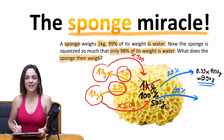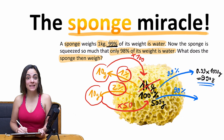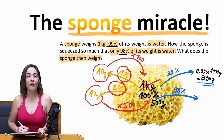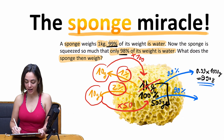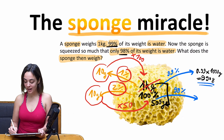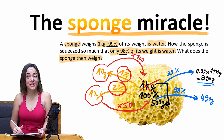So obviously, if the amount of water in the sponge is reduced from 99% to 98% — just one percent less — then the total weight of the wet sponge is divided by 2: from 1 kilo down to 500 grams. Of that 500 grams, 10 grams is the sponge and 490 grams is the water. I think it's really surprising if you've never seen something like this before.